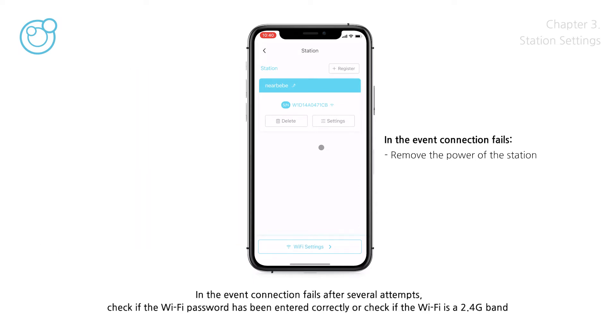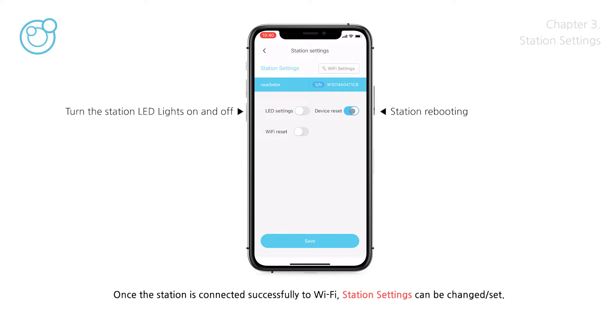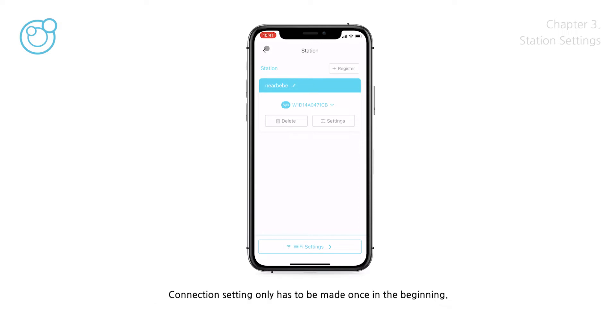In the event the connection fails after several attempts, check if the Wi-Fi password has been entered correctly, or check if the Wi-Fi is a 2.4GHz G-band network. If the connection still fails, please email NearBeBe. Once the station is connected successfully to Wi-Fi, station settings can be changed. Even if the power is removed and reconnected, the connection is made to the previously connected Wi-Fi. The connection setting only has to be made once in the beginning.